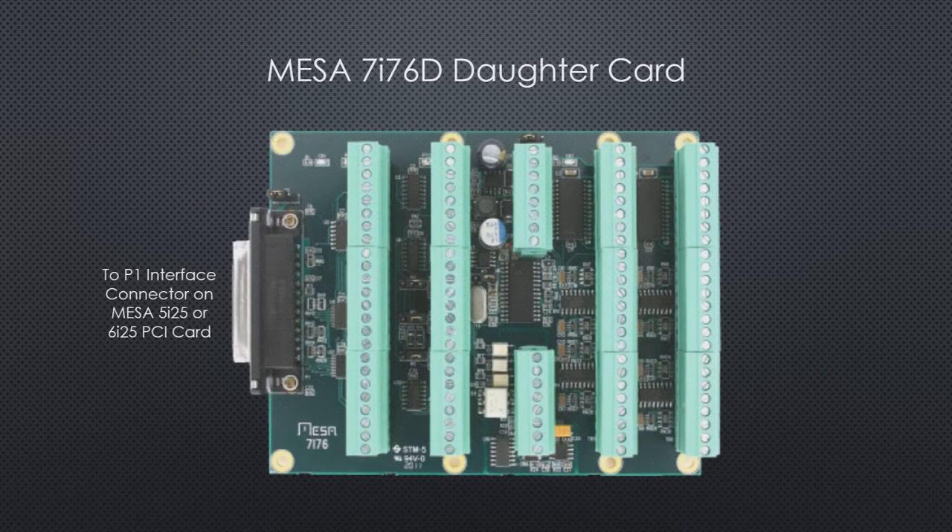Now, this is the daughter board. In my case, I've got the 7i76D card. The difference between having that D suffix and not having it is the way that the I/O works — we'll explain that in more detail later. This card has W1 and W2. W1 tells it whether it's going to get 5 volt input from a power supply or from the PC. W2 tells it whether pins 18 through 25 are ground or the 5 volt supply. We're going to put both jumpers in the left-hand position, telling the card to get its 5 volts from the PCI card in the computer. That way we don't need a separate 5 volt supply, and it only draws about 100 milliamps from the PC — well within its capability.